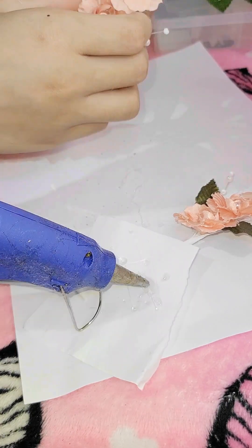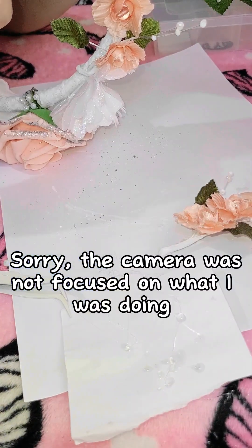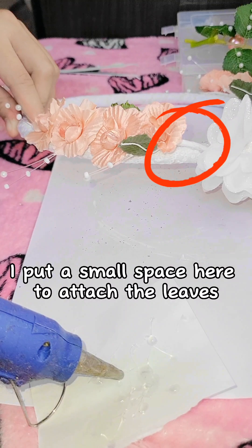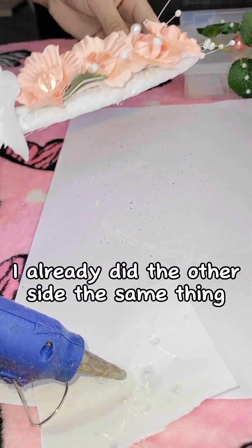Sorry, the camera was not focused on what I was doing. I put a small space here to attach the leaves. I already did the other side the same way.